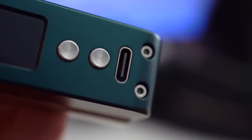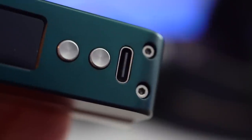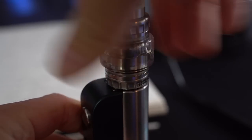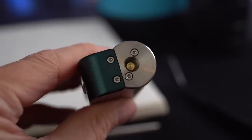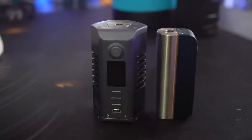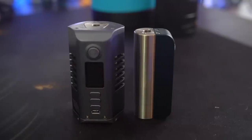I'm also very thankful to Cthulhu Mods for putting a USB-C charging port on this device — every mod needs USB-C charging. The rounded side of the device is about 24 millimeters around, so 24 millimeter RDAs and RTAs like the Goon will fit on there just perfectly. It's 85 millimeters tall, which makes it just about as tall as like the full size Odin device.